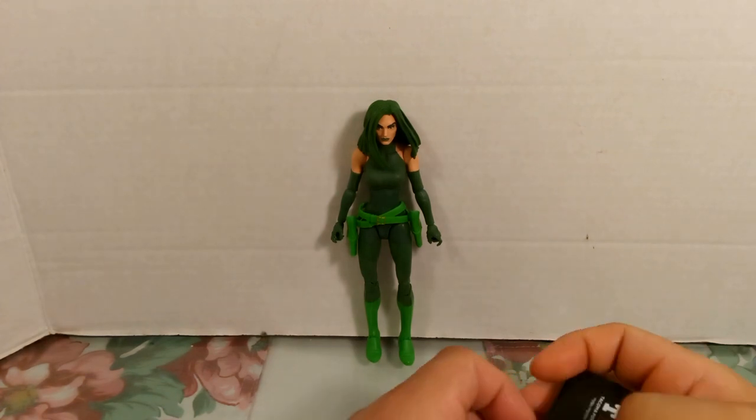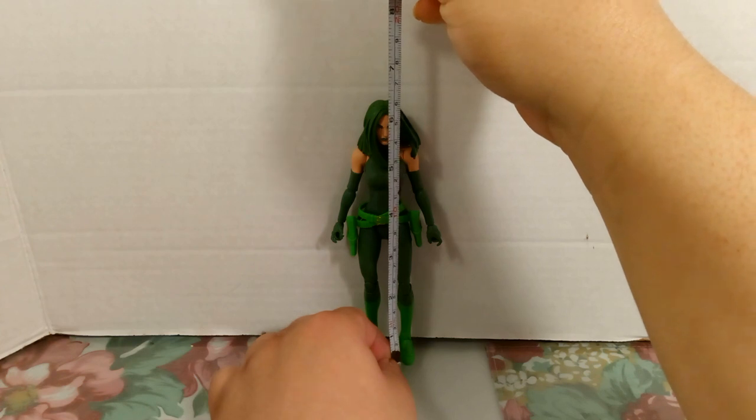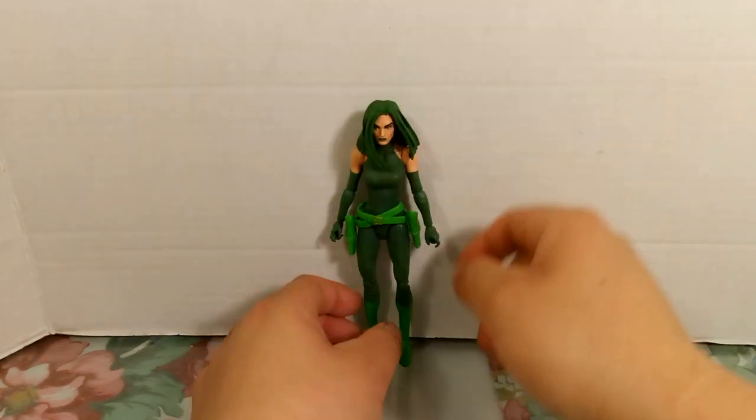Starting with the measurement tape, Madame Hydra measures a little above six inches — six and a quarter inches — which is almost up to 16 centimeters.